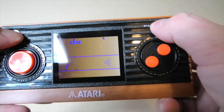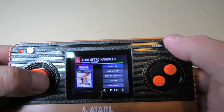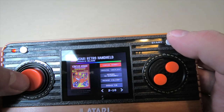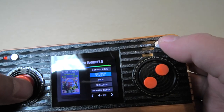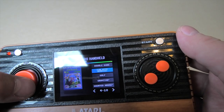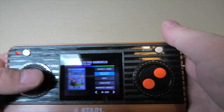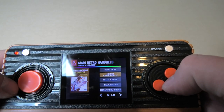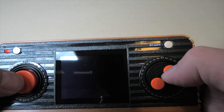You hold Start and Select to reset and get to the main menu. Good Run, Circus Atari, Crystal Castles, Gems of Diamonds, Desert Falcon, Dodge 'Em, Fun With Numbers... surely they could have picked something better. There's no Space Invaders on this device due to licensing issues, but surely they could have got something other than Fun With Numbers. Night Driver, Missile Command — let's have a look at Missile Command.